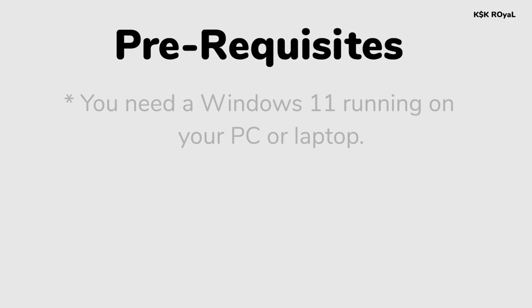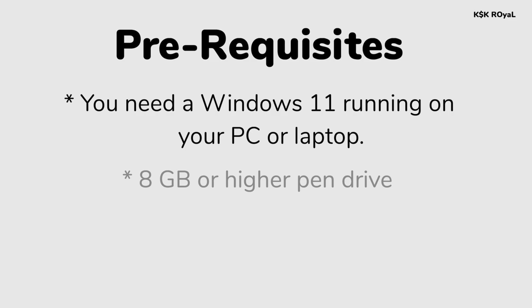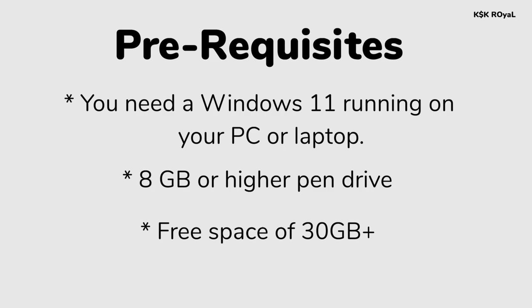The prerequisites for this video: you need Windows 11 or Windows 10 running on your PC or laptop. Next, you need an 8 GB or higher pen drive to create a bootable disk with Arch Linux. Lastly, you need to reserve free space of 30 GB or higher from your drive. Here you can see my PC running the latest version of Windows 11, and it also works for Windows 10.